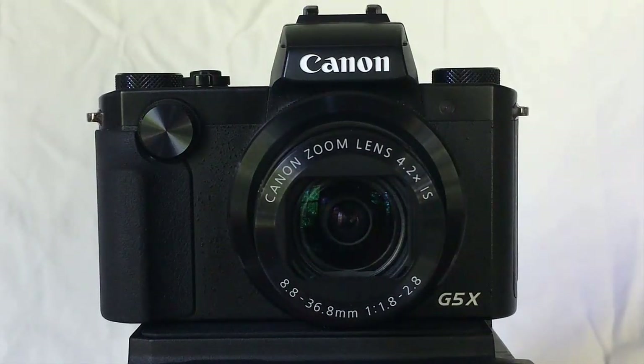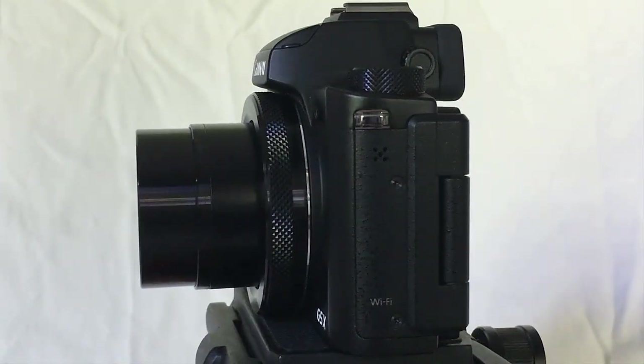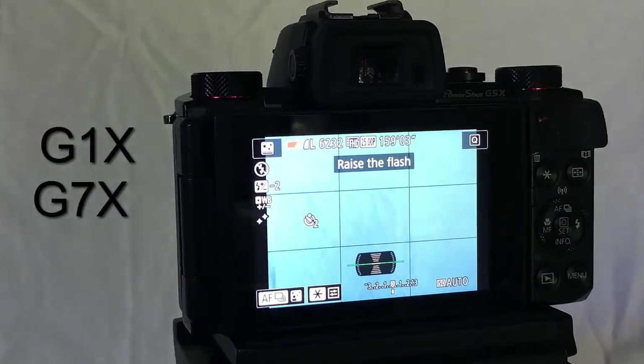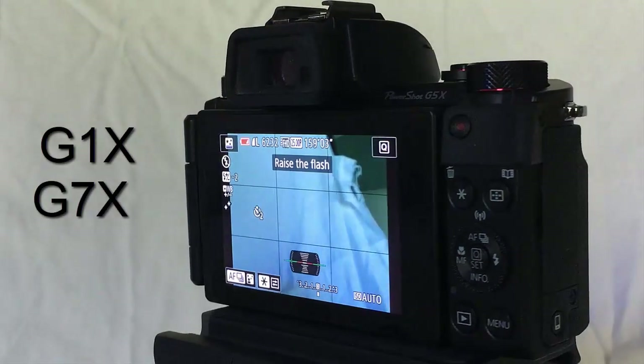This video outlines how to take a range of great astrophotography shots with the little Canon G5X PowerShot camera. Other Canon PowerShot cameras, the G1X and the G7X, are almost identical, so you can try these methods on those cameras too.